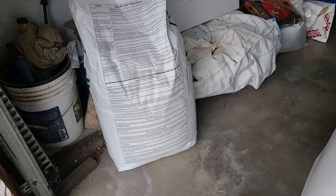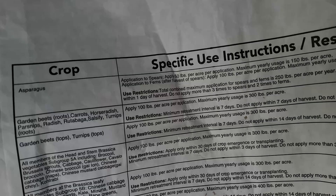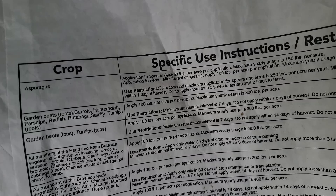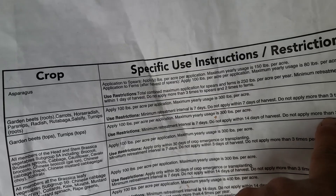This is my large bag of EcoBran, purchased from Forestry Distributors. On the label, looking at garden use, it's 100 pounds per acre per application. Maximum yearly use is 300 pounds, so you can use this three times a year. The minimum treatment interval is seven days. Do not apply within 14 days of harvest. Do not apply more than three times per year.